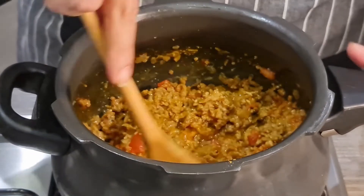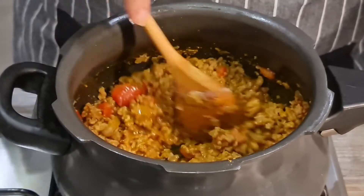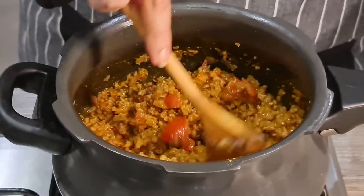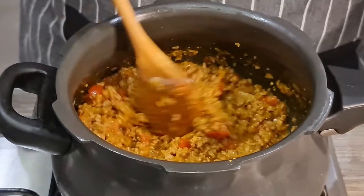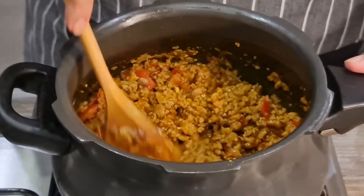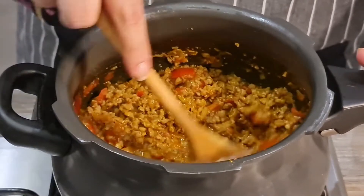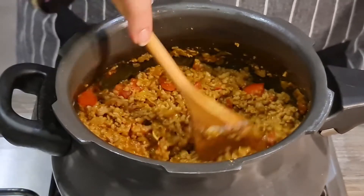If you want, you can also add some fenugreek leaves. I'm going to add about one cup of water and let it cook in the pressure cooker for about four whistles on high flame. If you don't have a pressure cooker, just keep stirring on low flame until the meat is cooked. If you're using chicken mince, no pressure cooker needed — it should cook in about seven to eight minutes.